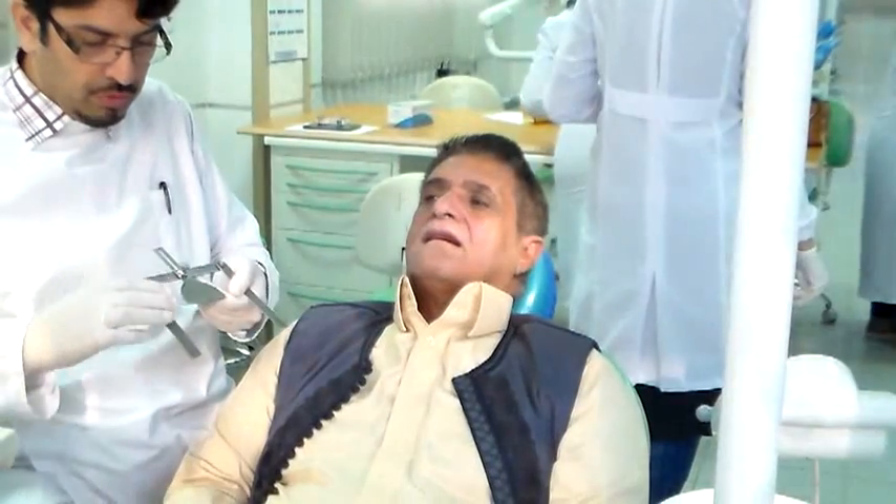Keep it there and we will start to adjust our occlusal plane. Now for adjusting the occlusal plane we need to use an instrument called the Fox plane — not the fishbow Fox, the Fox plane.